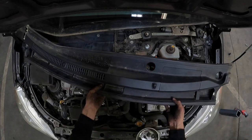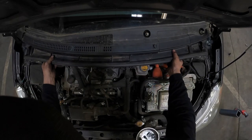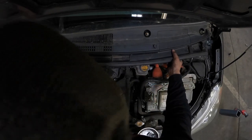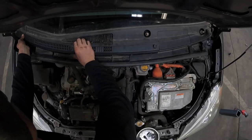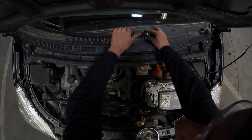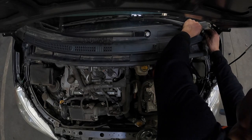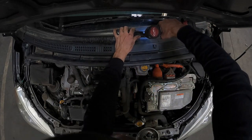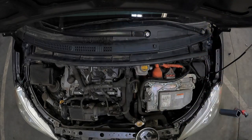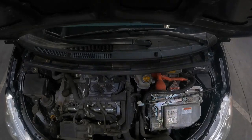Next you're going to want to reinstall your plastic wiper cowl. If you disconnected your windshield washer fluid line when you removed this, you're going to want to reinstall it before reinstalling the cowl. Then install your windshield wiper arms and the 14mm nuts that secure these. Last but not least, reinstall your two plastic pushpins, your plastic wiper caps, and your plastic wiper cowl corner. And you're done!